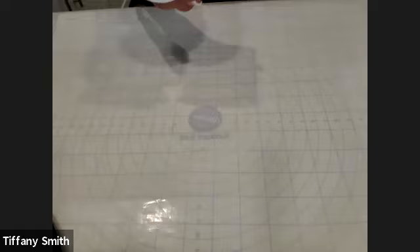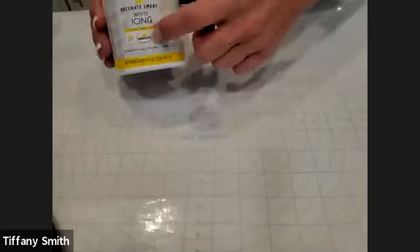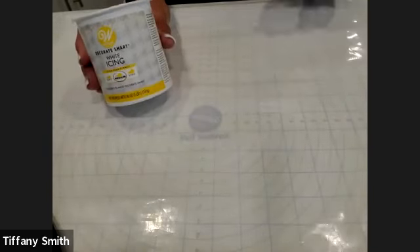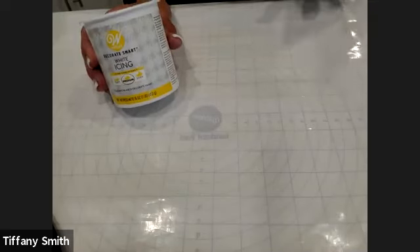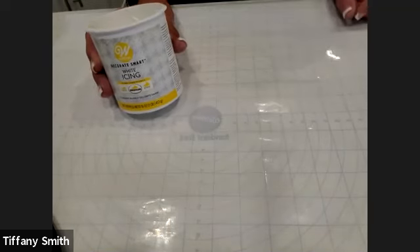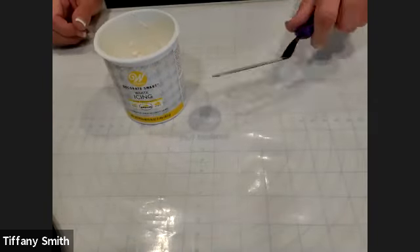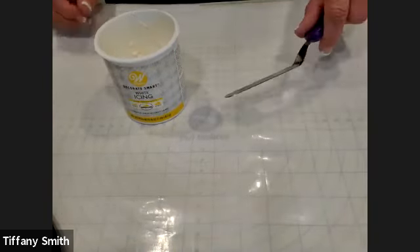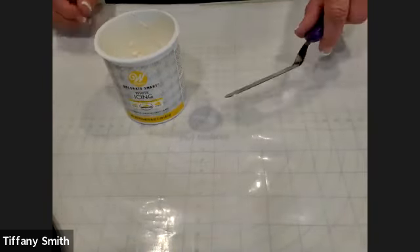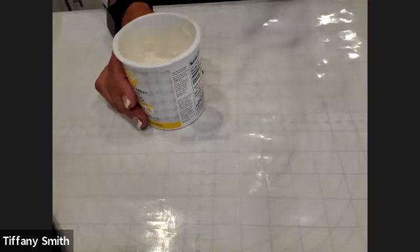I actually use the Decorate Smart icing that Michael's carries and this is actually a medium consistency. When you're icing cupcakes or decorating a cake, you always want to make sure that your icing is a nice thin consistency — that's going to help you prevent getting crumbs in your icing. Something else that I think you'll find helpful is using an angled spatula. You can see there's an angle here that kind of lifts the handle up from the blade a little bit, so when you're actually icing, your knuckles aren't going to drag through your cupcake surface.